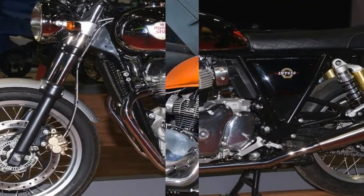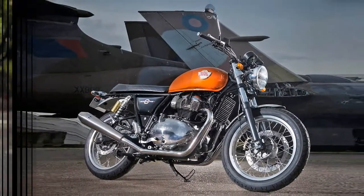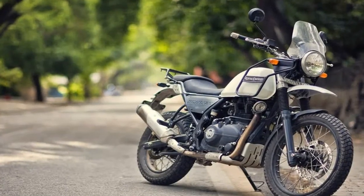Symmetrical rims mount a 190-18 up front and 130-70-18 outback, with the white walls wisely mounted to the inside.